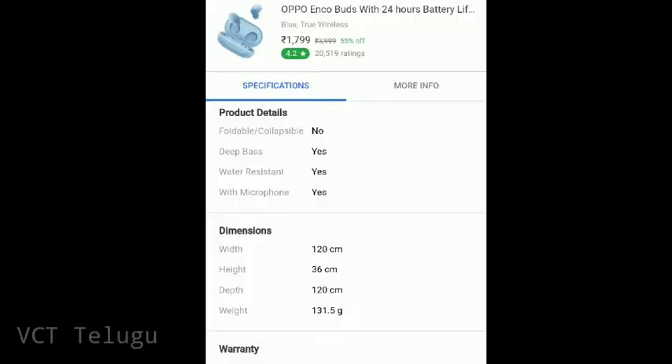Ok friends, this is a flip cut and this has a rating of 4.2. The base is normal and this is 131.5 grams, so it's easy to carry.